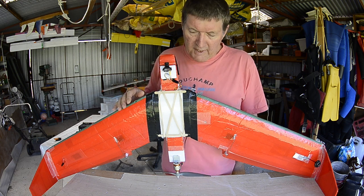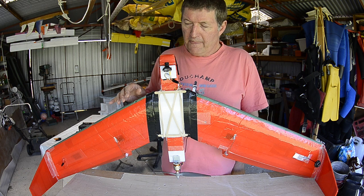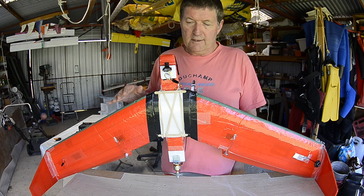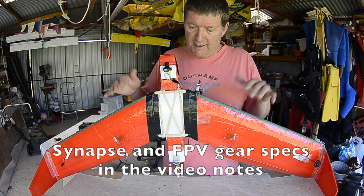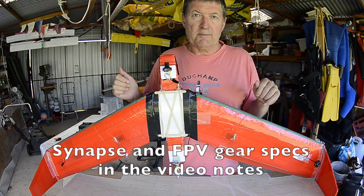I use it as my permanent FPV rig now and the purpose of this video is to explain the layout of the FPV. I'm no FPV expert but this is how to do it using the cheapest components.